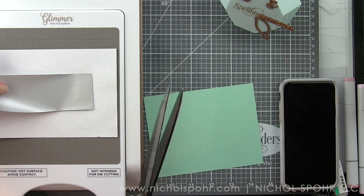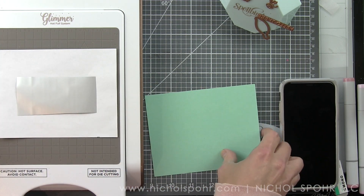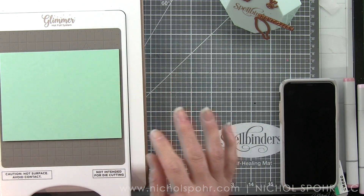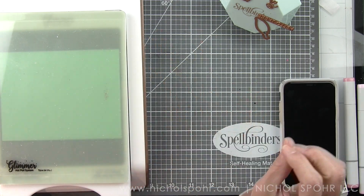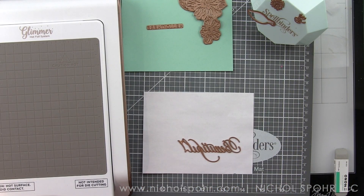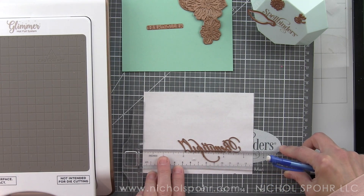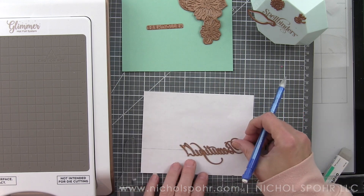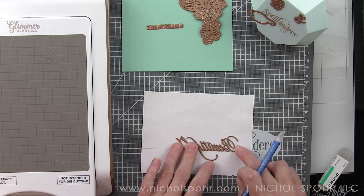We're going to start with the base of our card. This is trimmed to A2 size, which is four and a quarter by five and a half inches, and I've laid that on my Glimmer platform. I've also taken the Hey Beautiful Glimmer Hot Foil plate — the word 'beautiful' from that set. If you need precision where you are placing your Glimmer Hot Foil plates, a little pencil line will really help.